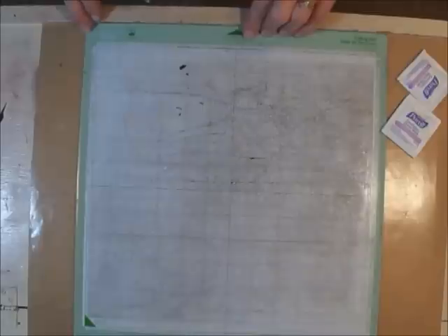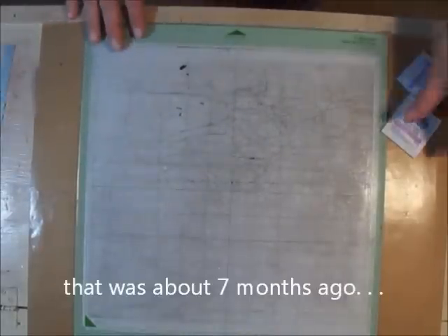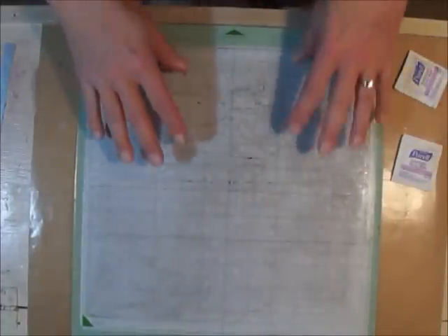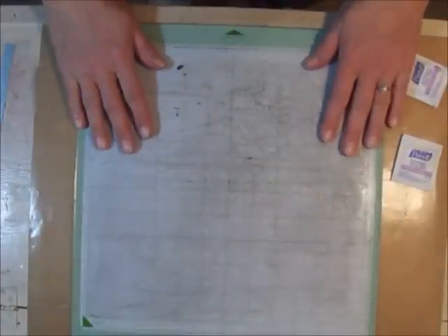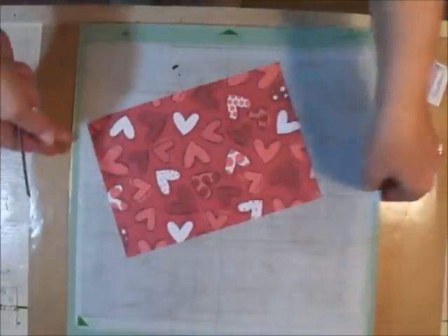I'd been using one mat since last June, and the last time I used it I found that even cleaning it wasn't working very well. This is an older one I don't think I've ever really cleaned up, so I thought I'd see if I can get it back to being sticky — right now nothing will stick to it and it just falls off.